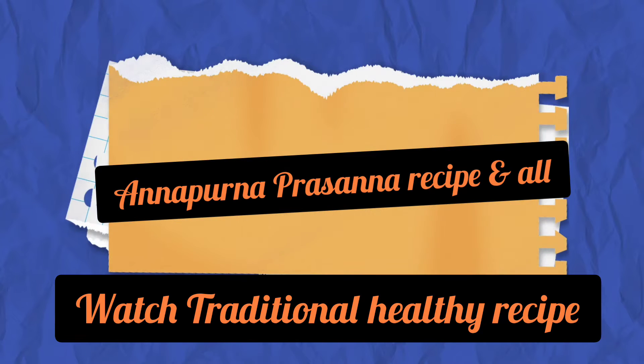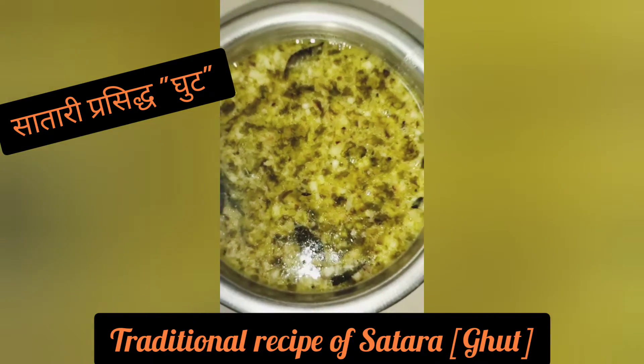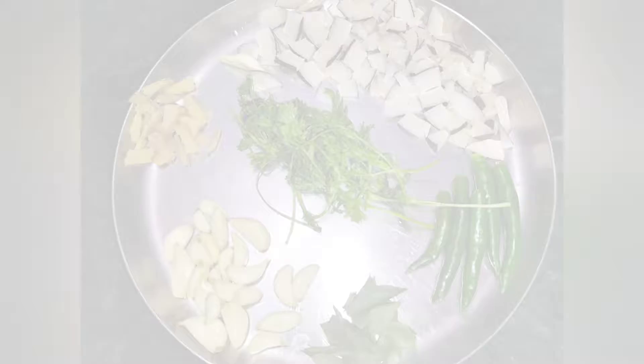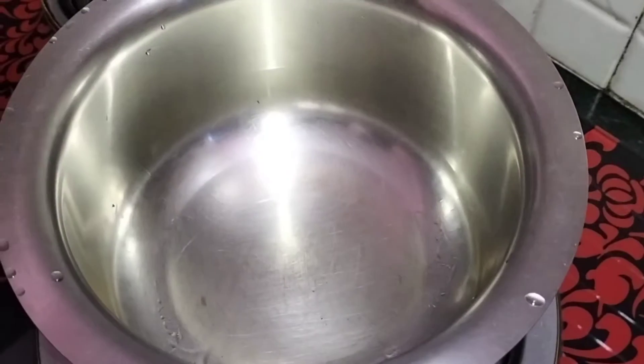Hello friends, welcome to our channel Annapurna Prasan. Today we are going to see a Satara traditional recipe known as Ghuta. As you can see, I have taken here some coriander leaves, curry leaves, green chilies, ginger, garlic, and some dried coconut. We have to grind all these ingredients.